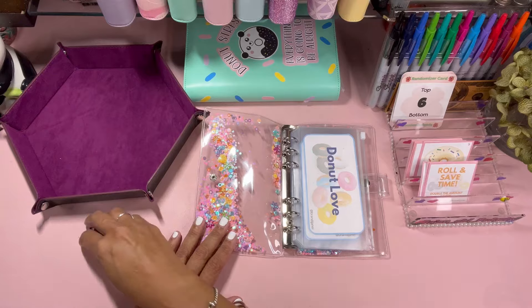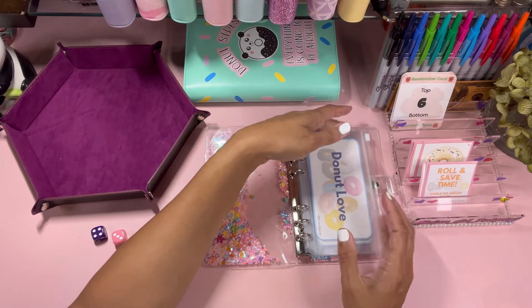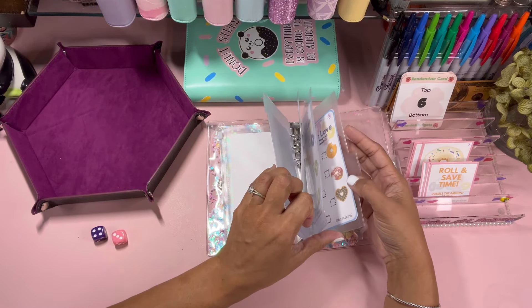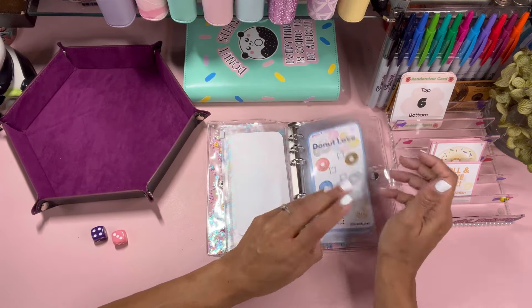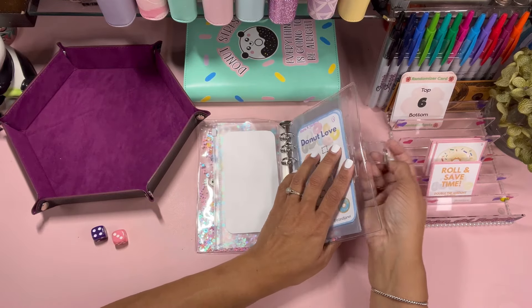I printed this all out and put it in this fun sparkly binder. There are some cards and some bonus cards — we'll shuffle them. I also got this fun little dice tray that is humongous and I wanted to use it to see if I like it. It's called Donut Love — if you're interested, go get it. She has it as a digital download or she'll print it out for you.